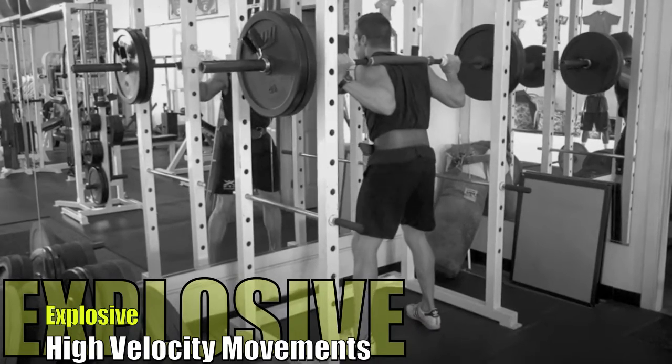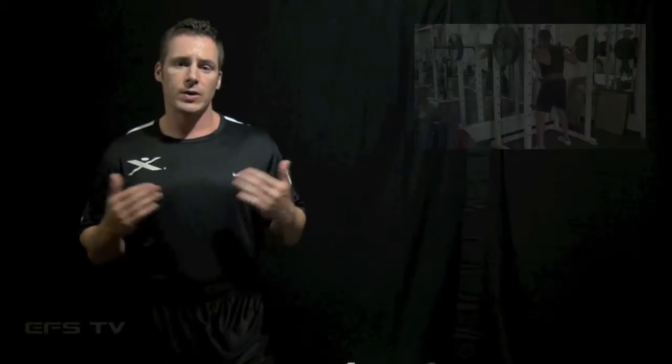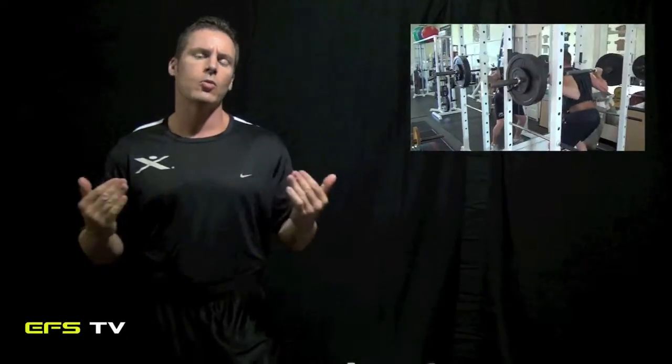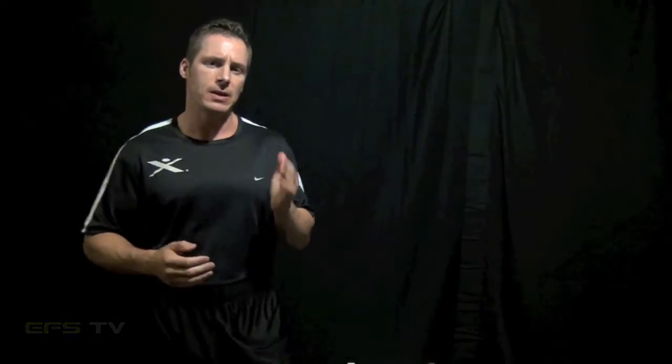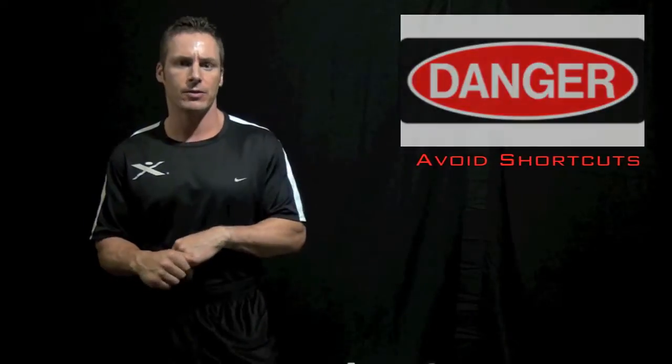Another scientific component of this program is the use of high-velocity movements — we call them explosive movements. These can be very beneficial for an athlete, and they're becoming more commonly used among athletes and coaches. However, I do want to warn that the athlete and the coach guard against what we would call the shortcut effect, which basically involves using high-velocity or high-speed explosive movements before an athlete is adequately prepared to do so.